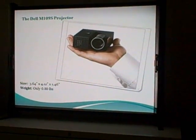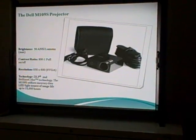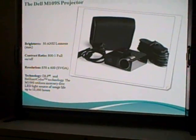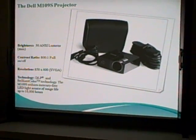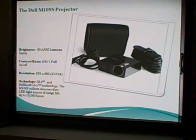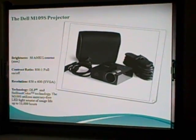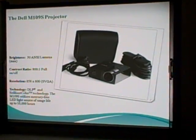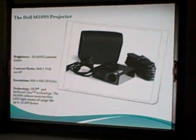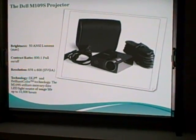To give you an idea of how small it is — it's about 4x4x1, less than a pound. Some more specs: it's about 50 lumens, so you definitely want to have the lights off most of the time or as controlled as possible. 801 contrast ratio. It is SVGA resolution, if you want to set your laptop to match. It does say it is DLP technology with brilliant color, and it utilizes a mercury-free LED light source — good for the environment — giving you about 10,000 hours of use, a lot more than the standard roughly 2,000 hours you get with a standard lamp.